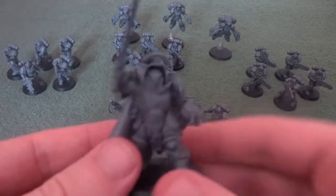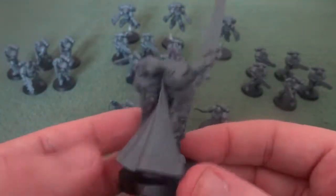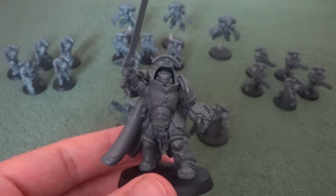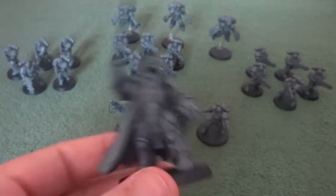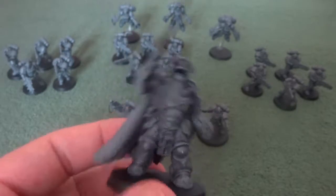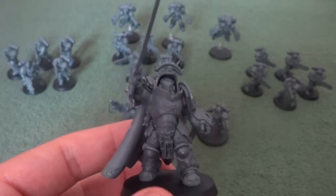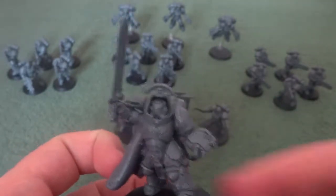The first model we're going to take a close-up look at is the Primaris Captain in Gravis Power Armor. The Gravis Armor is like a pseudo-Terminator armor, but it grants him an extra point of toughness and reduces his movement speed, but doesn't improve his save to 2+. So essentially it makes him stronger versus small arms fire but less strong against weapons with a low AP value. For example, a bolt rifle reduces him to his 4+ whether it's the invulnerable or his armor save, whereas Terminator armor takes an AP of at least 2 to get to that.